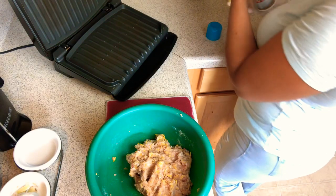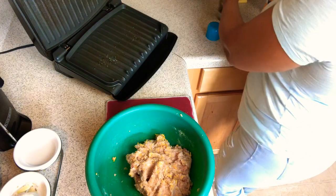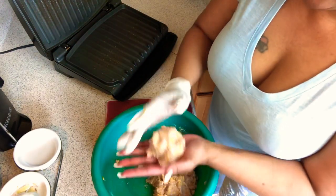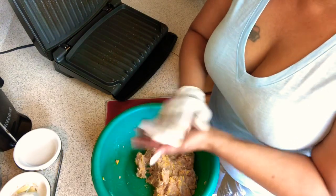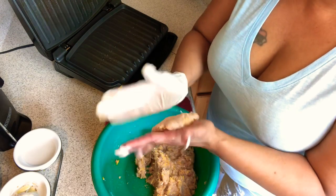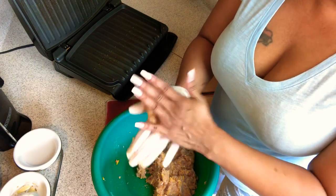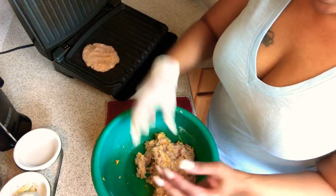The Foreman is hot. Let's put a little non-stick on there. Let's make us some burgers. Now since I'm trying to go kind of low carb, I will be making my burger into a lettuce wrap.